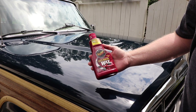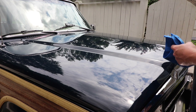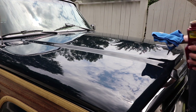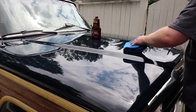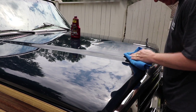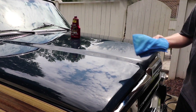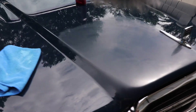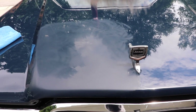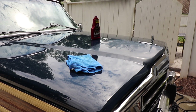I've got the Meguiar's cleaner wax and a clean microfiber. We're going to test this hood and see how it does. We'll just try this little panel right here first and see how it works — we're going to work it in. See where we put the cleaner wax — I'm going to go grab a clean microfiber to buff it off.